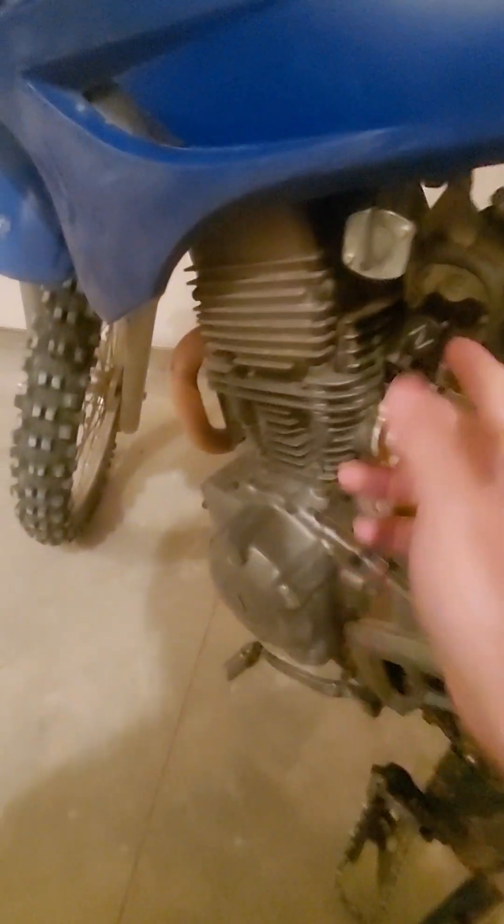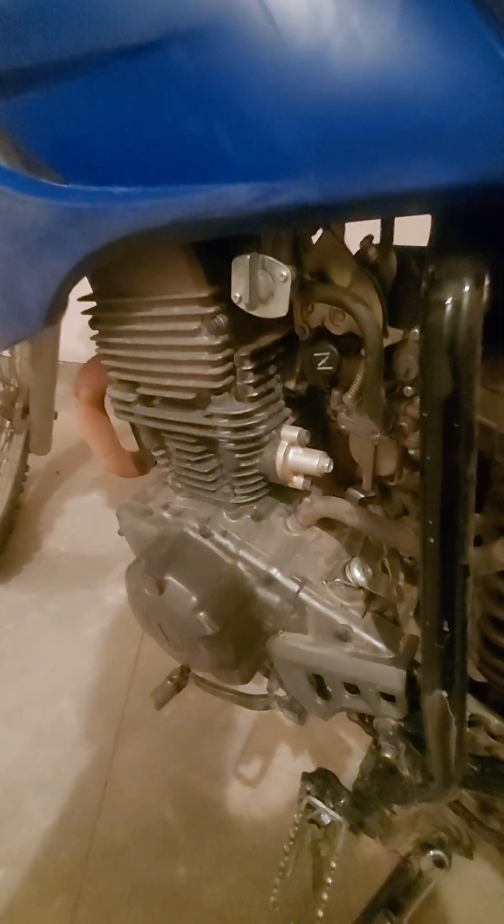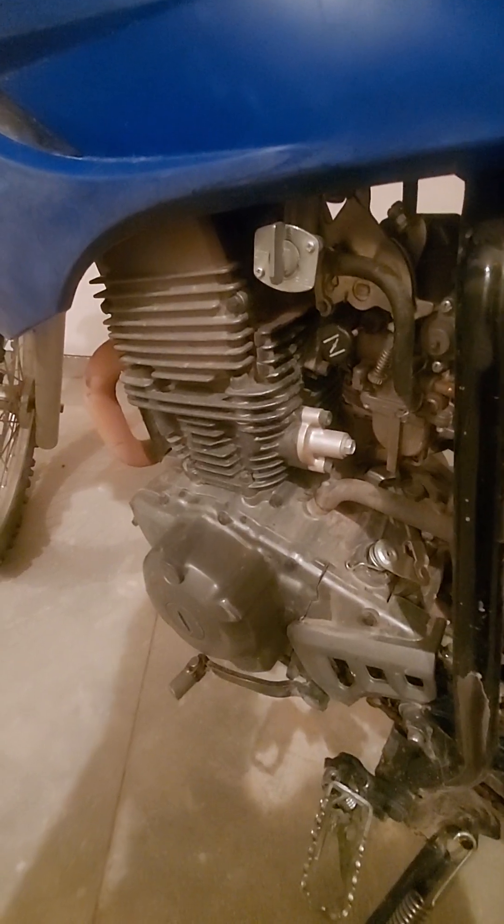So you turn it on and make sure the bike is on neutral — I roll it back and forth to check. Over here on the left-hand side of the bike, you have your choke. Make sure it's out when you first start the bike.